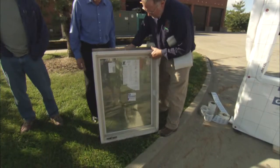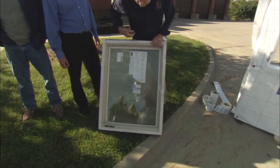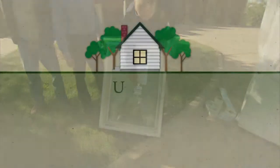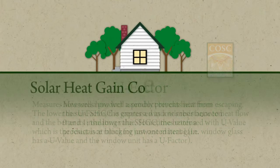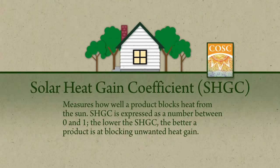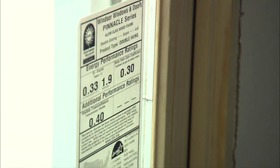You can tell this is an older unit because it has the older version of the NFRC label on it. But this one does have the U-factor and the solar heat gain coefficient. The U-factor is .37, which is kind of high on this particular unit. Solar heat gain is .30, and that's if it's residential — they have a different rating if it's non-residential. If you buy a window that doesn't have that label on it, then don't buy it.